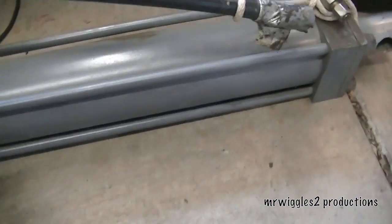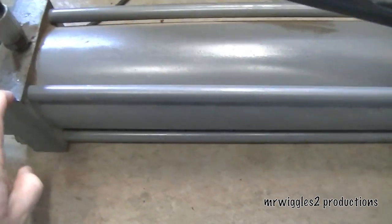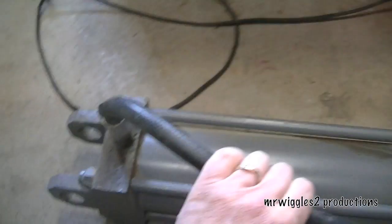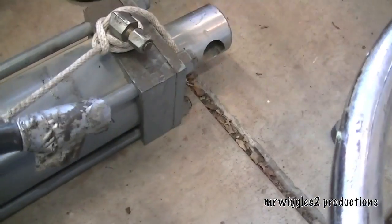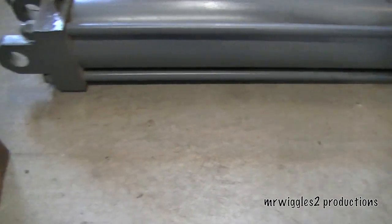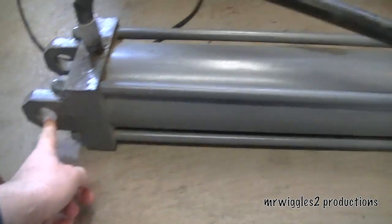What I haven't shown you yet is the Craigslist find. It's a 24-inch stroke and I do not know what this came off of, but it looks to have 3¼-inch couplings and it's got 1-inch posts.